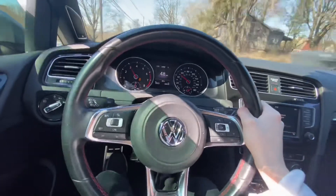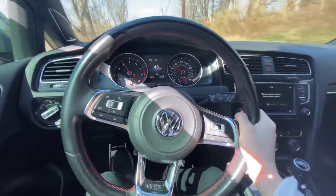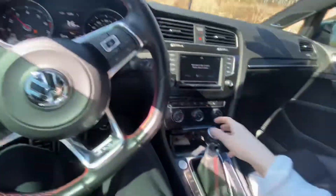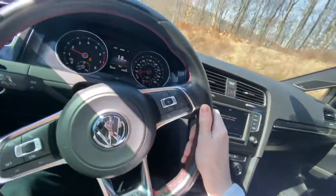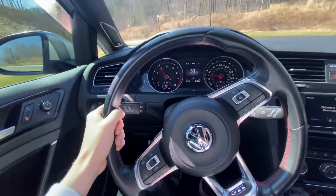Alright, let me give you a little pull — Stage 1 with the intake. She moves pretty good. The intake makes pretty cool noises too.